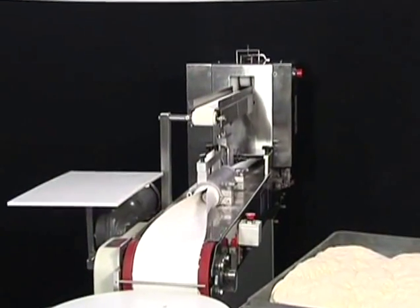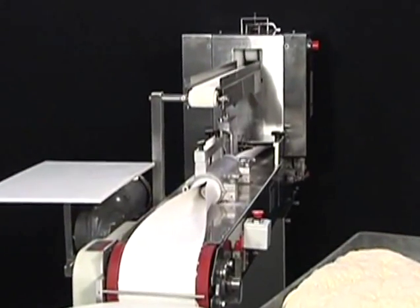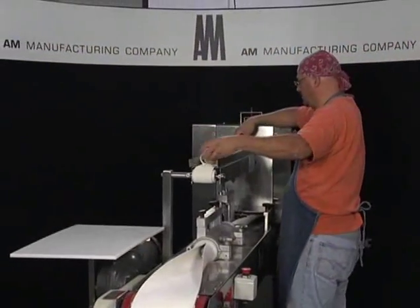Lock-in casters allow you to move the machine anywhere in your busy bakery, and a 24-inch diameter rotary table catches the finished bagel product to make this machine a one-person operation.